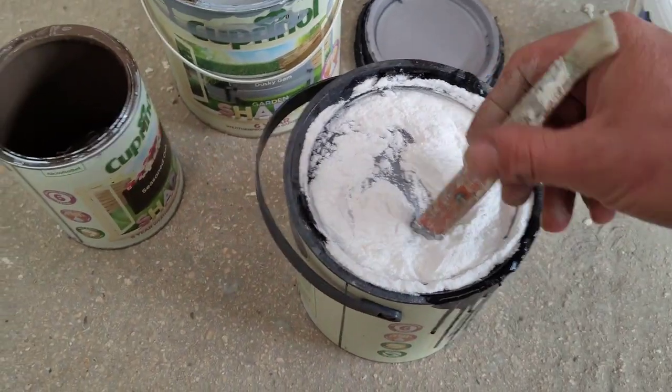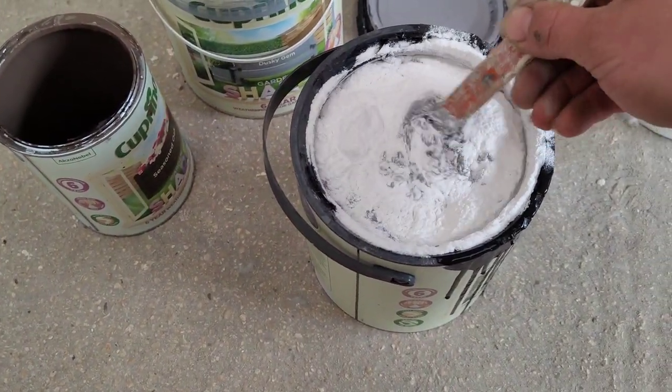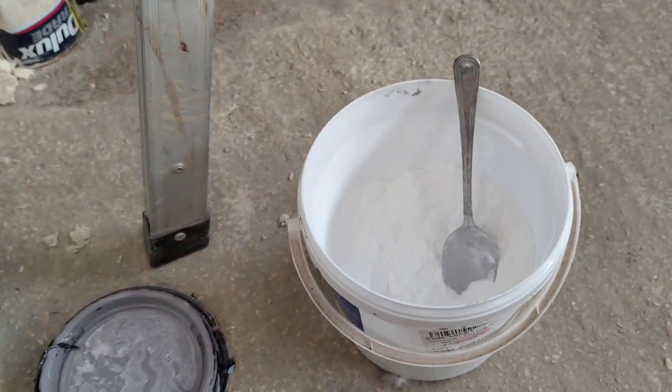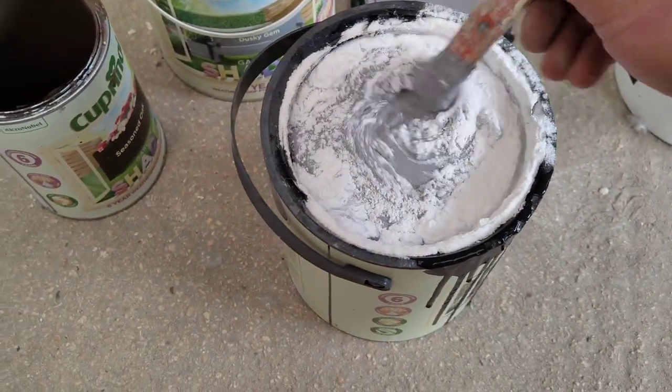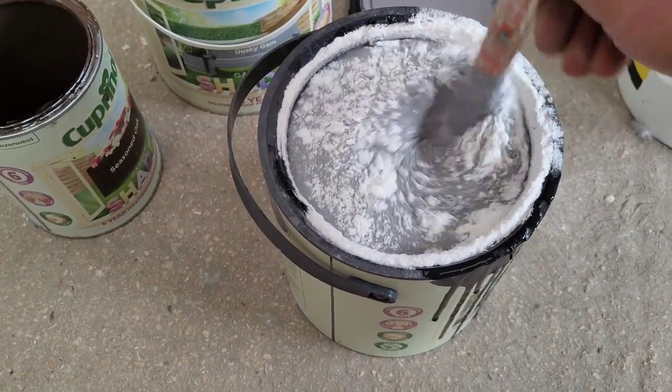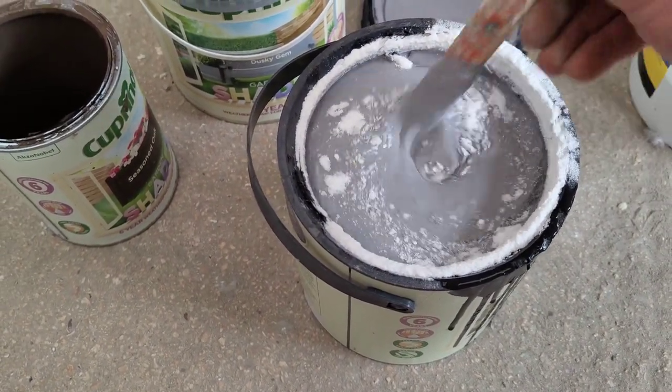I'm also going to be adding powdered wood glue into it because it's going to help with sealing the whole area and the river. In terms of measurements, it's four tablespoons of powdered wood glue to two and a half litres of paint, and mix until you can't see any more powder.